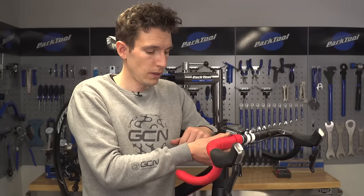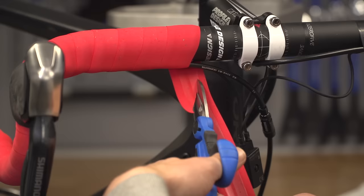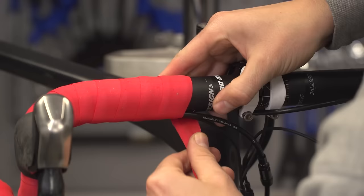When you are totally happy and you are taped up to the right point on your handlebars — which is generally just before you get to the logos — we need to cut our tape to the right length. To do so, we need to cut it parallel with the front wheel, not in the direction that the tape is actually moving.